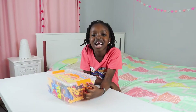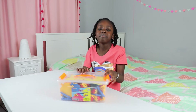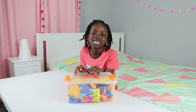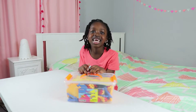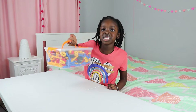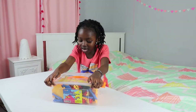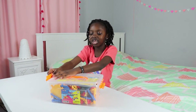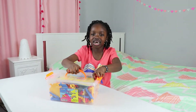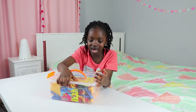Hey guys, welcome back to my channel! Today I'm going to be opening a STEM building set. It has 176 pieces — can you imagine how many things you can do with all these pieces? This box has my favorite color on it, which is orange.